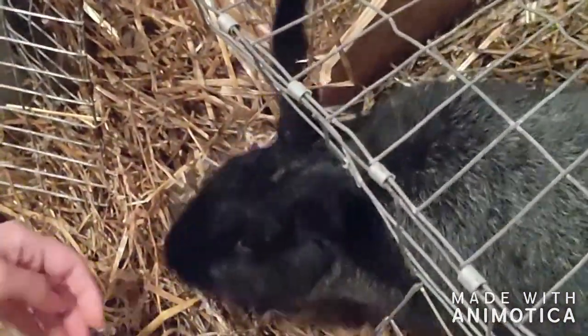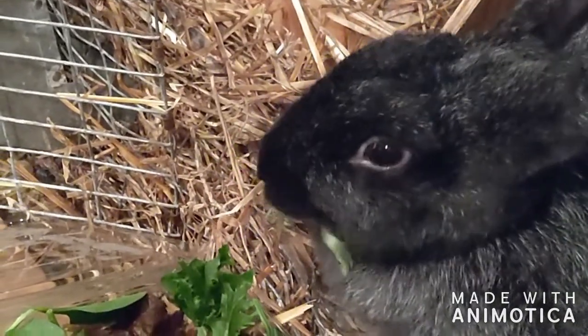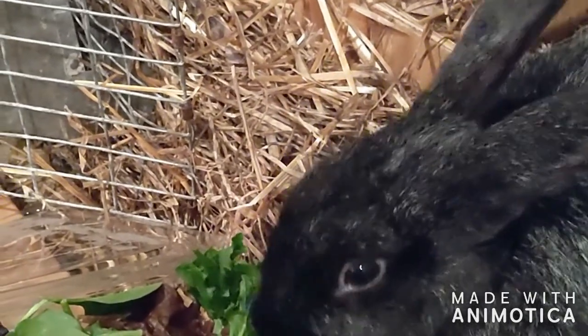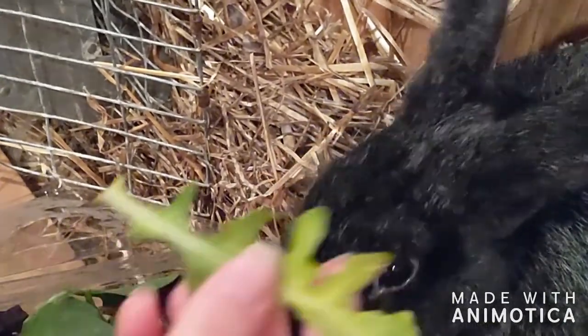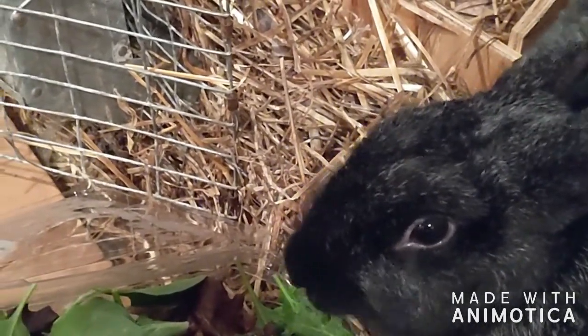And then we're gonna give mama some treats. You're a good mama. We've got some spring mix. So after we feel we kind of stress her out by taking her babies out and doing everything else, we give her a little bit of treats - just a spring mix. Rabbits really like this kind of stuff. That looks like weeds from the yard. It's dandelion. Rabbits are into it.